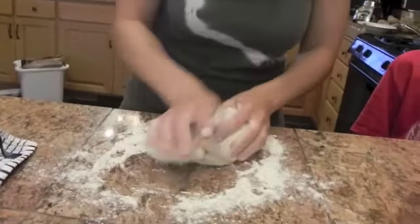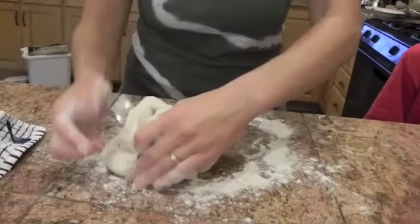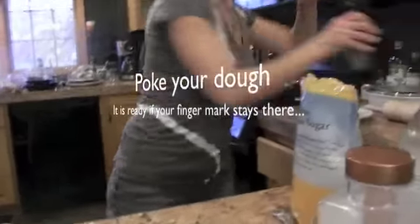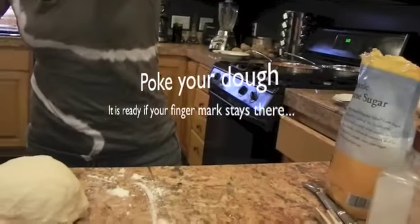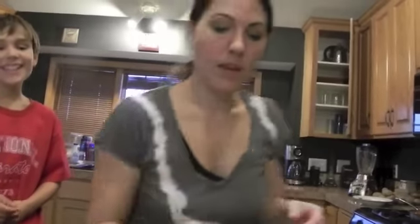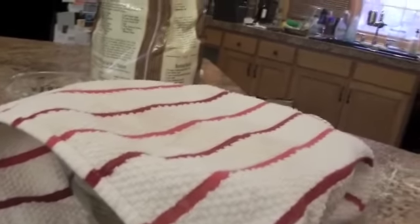Put some olive oil into the bowl you had. Take your dough, get a clean towel, and put it on top of the bowl. Put it into an area that's semi-warm — the kitchen is perfect. Let it sit there for 30 minutes, or if you peek at it and it looks double in size, then it's ready to go.